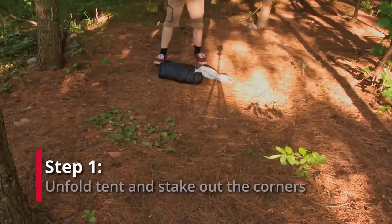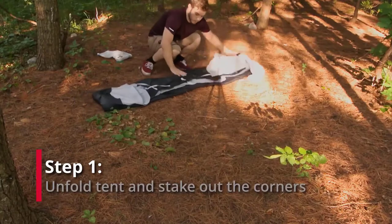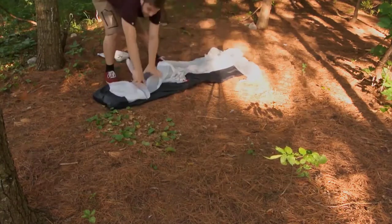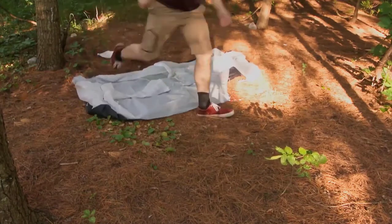The first step is to lay out the tent body and to stake out the corner straps. Begin by unpacking the tent and laying it out in your chosen location. The tent body and the rainfly have already been connected from the factory, so simply open the tent with the rainfly facing up.